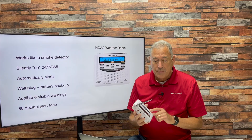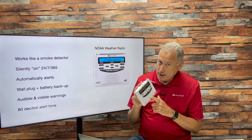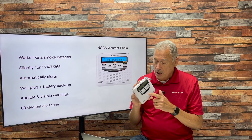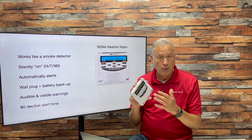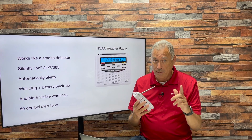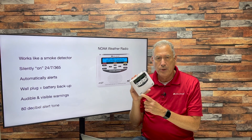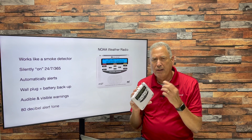Just some background on this device — it works a lot like a smoke detector. By that I mean it's always silently on, but it only makes noise when there's an alert. So if the National Weather Service or LA County wants you to know about something, they'll set off an alert tone. You keep it plugged in all the time; the wall plug is your number one source of power. But it also has backup battery power, and the batteries will run it for about three days.